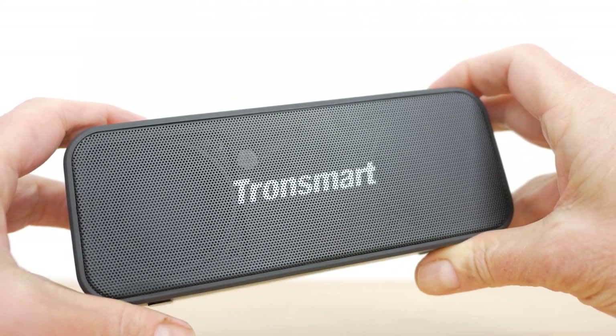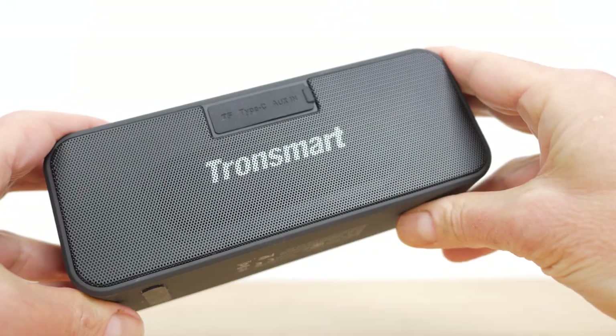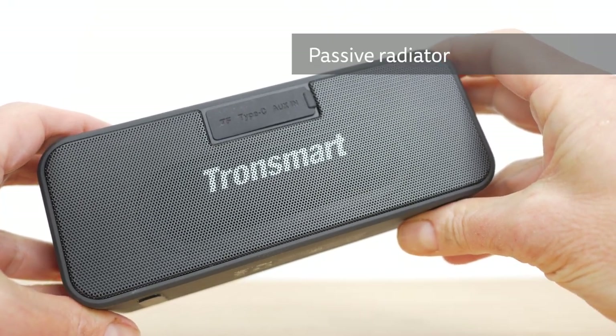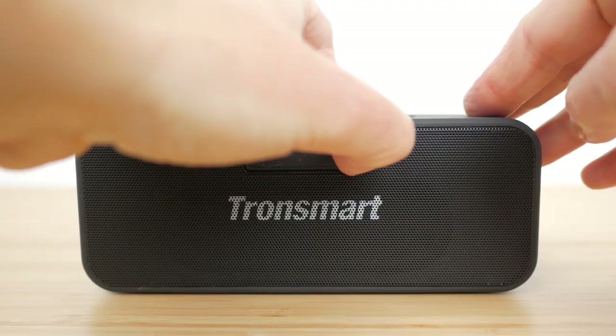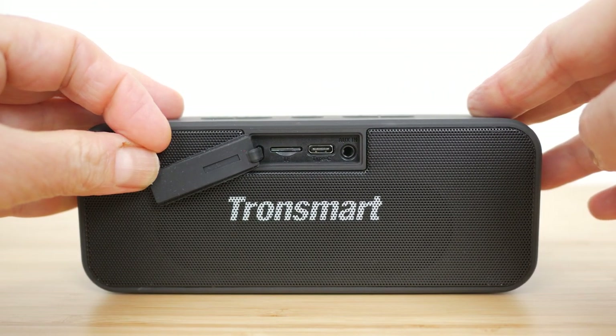Behind the metal grille at the front of the speaker are the stereo drivers that deliver up to 20W of output. Around the back of the speaker you can just see the rear venting passive radiator behind the metal grille, and lifting the rubber flap reveals a microSD slot, a USB-C charging port, and a 3.5mm audio port for a wired connection.